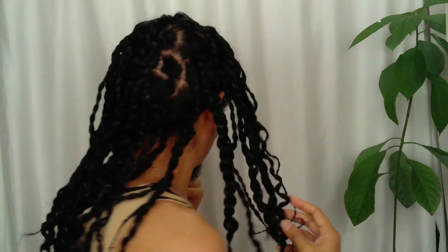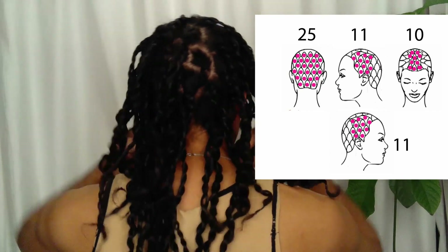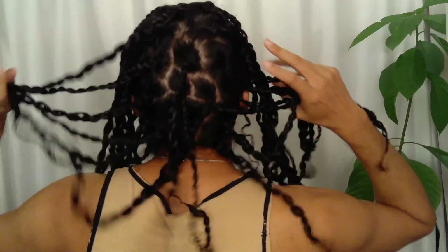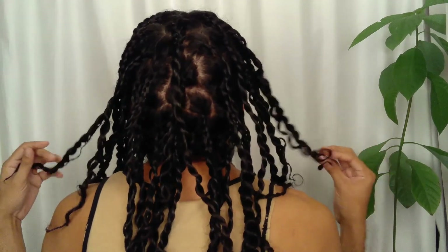Before I installed the faux locks, I washed my hair and I did an oil treatment and a hydrating mask. I also planned my sections in advance because I wanted to do them as symmetrical as I could, so I spaced them as evenly as I could. I made this little drawing — I'm going to show it to you — but obviously it changed while I was doing the sections and braiding my hair.